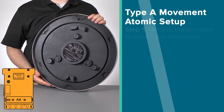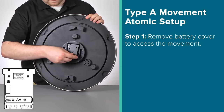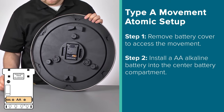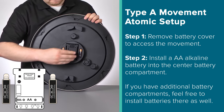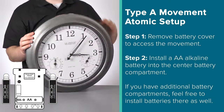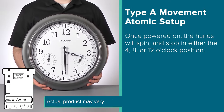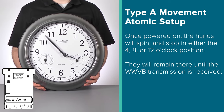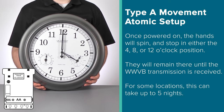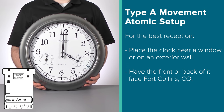Moving on to our Type A movement. First, if your clock has a battery cover, make sure to remove this to gain access to the movement itself. Next, install a new alkaline battery into the center battery compartment. If you have additional battery slots, feel free to install batteries there as well for extended battery life. Once powered on, you'll notice the clock's hands will start to spin. These will stop at either 4 o'clock, 8 o'clock, or 12 o'clock, and remain in that position until the WWVB radio time signal is received. For some locations, this can take up to 5 nights. For the best reception, place the clock on an exterior wall or near a window with the front or back of it facing Fort Collins, Colorado. Moving it away from other electronics can help as well.